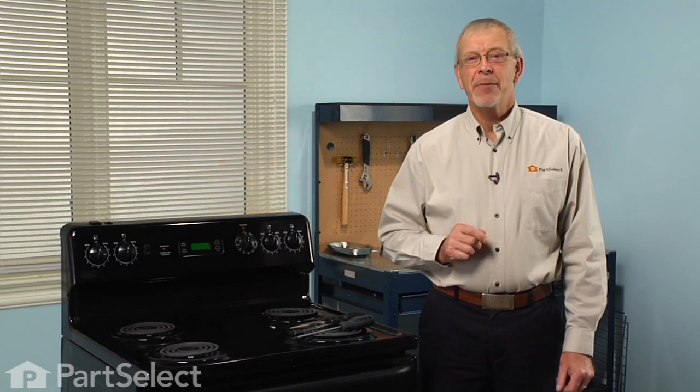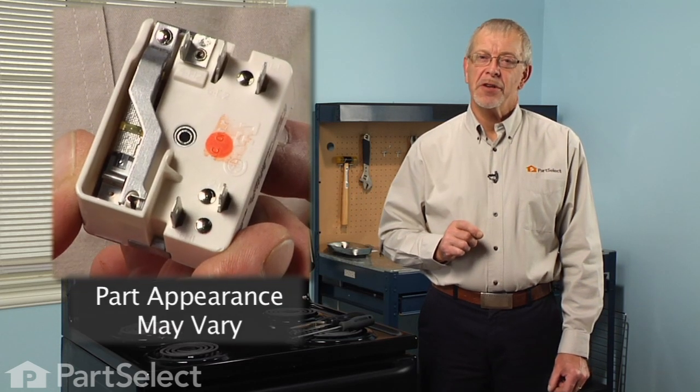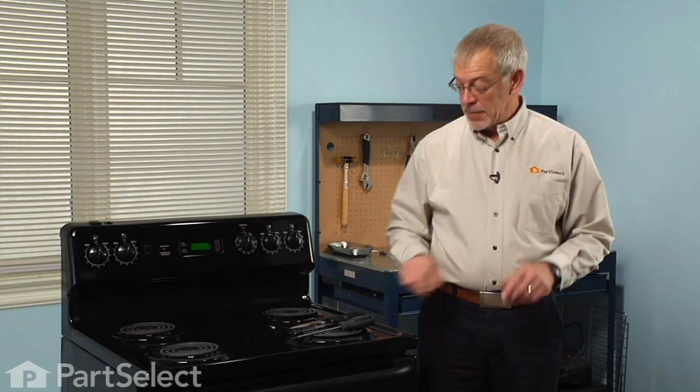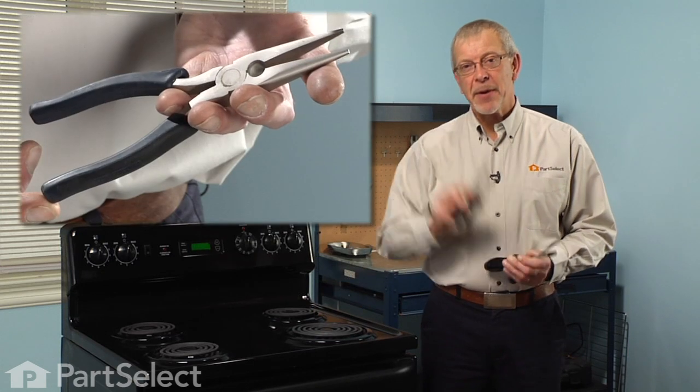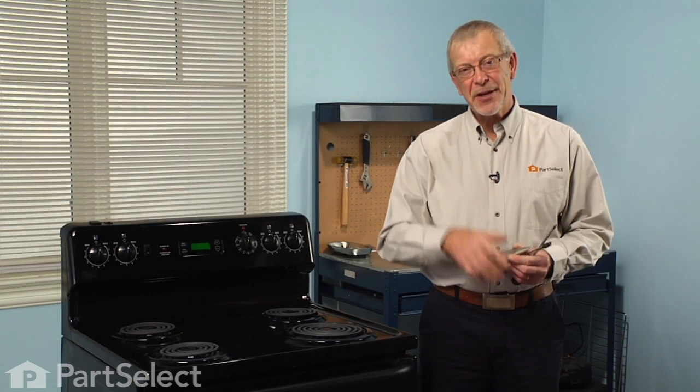Hi, it's Steve from PartSelect. Today we're going to show you how to change a surface burner switch on your range — a really easy job. All we're going to need is a Phillips screwdriver, a quarter inch nut driver, and maybe a pair of needle nose pliers. Let me show you how we do it.